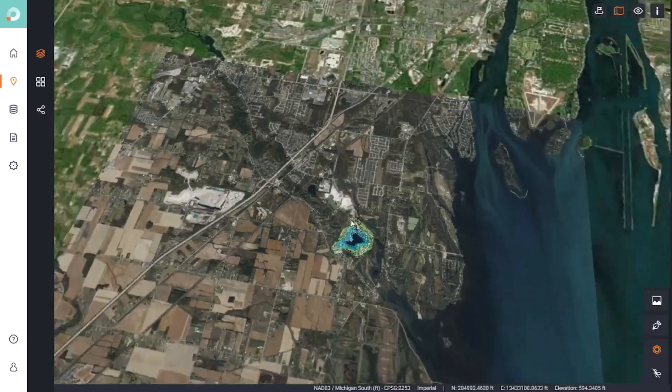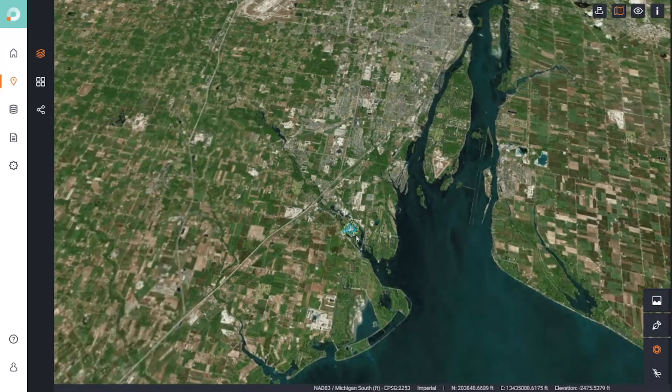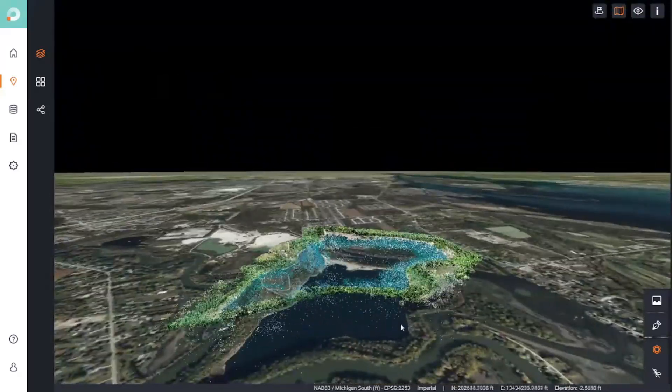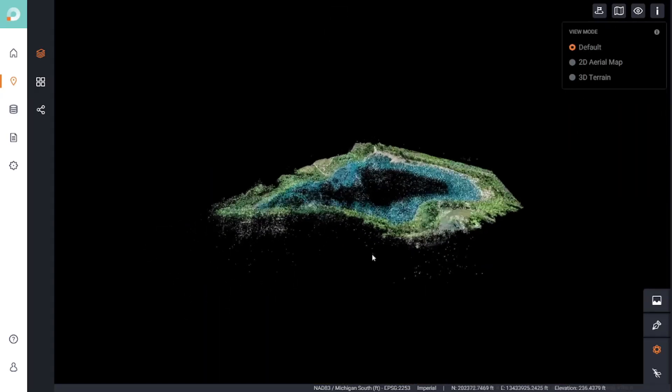Let me show you a little bit of what scan.io can do and how to interact with the interface. If I zoom out, you can see I'm projected on an aerial map of Metro Detroit, and if I zoom and tilt, I can see I'm right over the lake — a good check that my map is projected in the correct spot. I'll turn off the aerial map to look at the point cloud. It's a bit noisy because we were flying over a large body of water, but all I really care about are the edges of the lake to find the elevation at which the water rests.